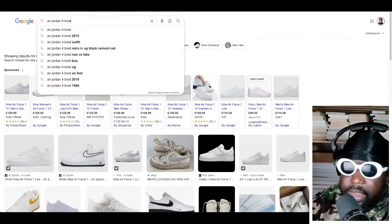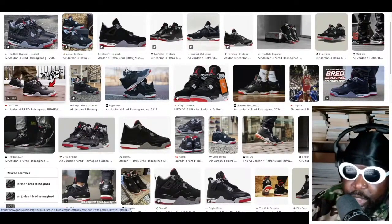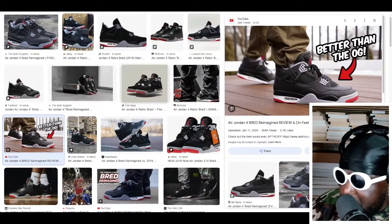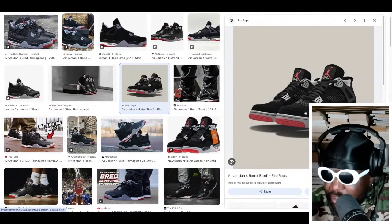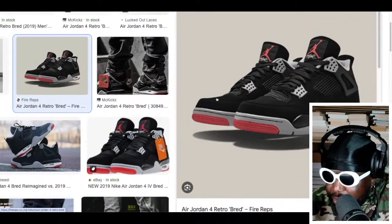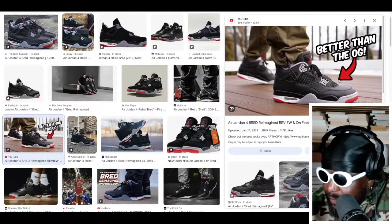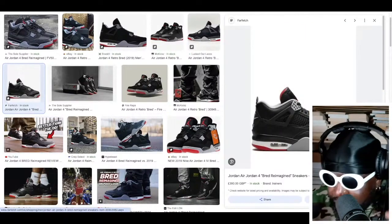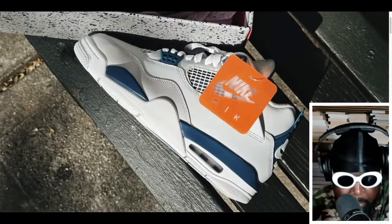The Air Jordan 4 Bred is definitely in my top three shoes of all time. Now that we've got this reimagined shape, I'm really happy. Look at how they look differently on foot compared to the retro. See how the toe box on the retro looks a bit bent, a bit banana-like, too flat. But the reimagined ones have a flatter silhouette, more of a point towards the front, more angular. The shape is just a little bit more substantial — I've always been a big fan of that.